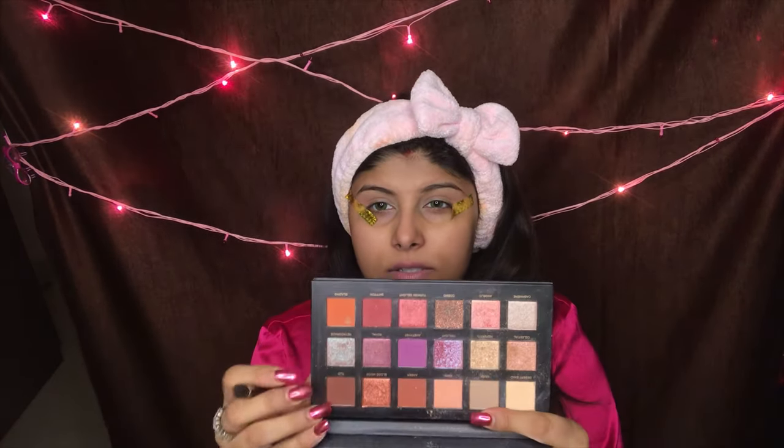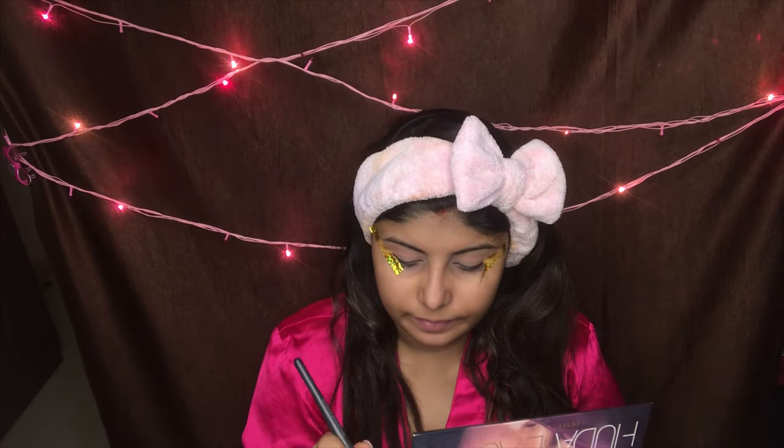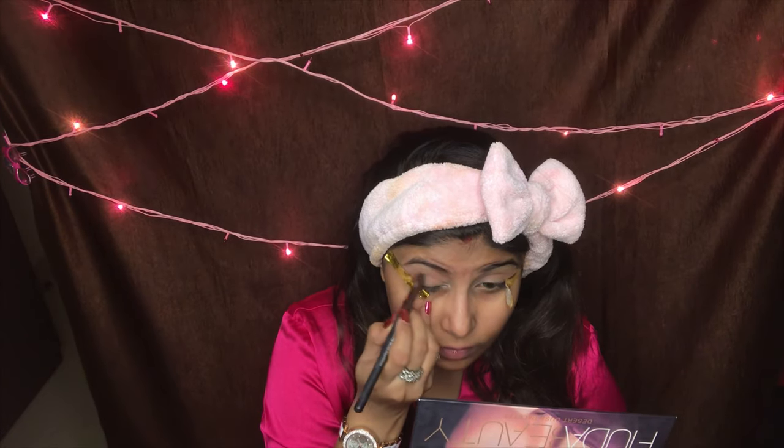I'm going to be using the Huda Beauty Desert Dusk palette today. It's such a beautiful palette with such nice shades. First of all, I'm going to be taking Eden — this is the shade — and this adds my transition color. I'm just taking it on a brush and applying it.